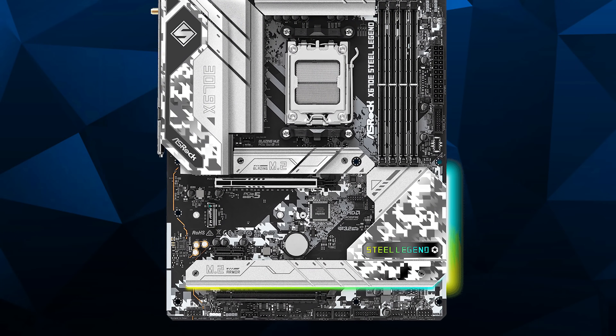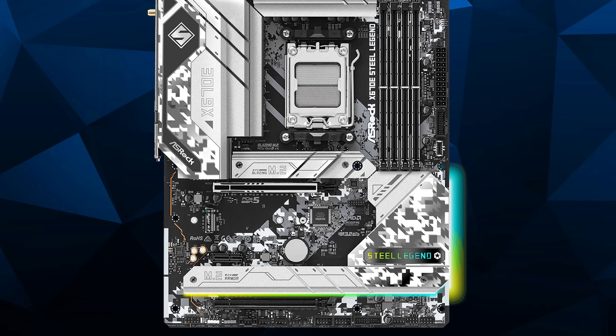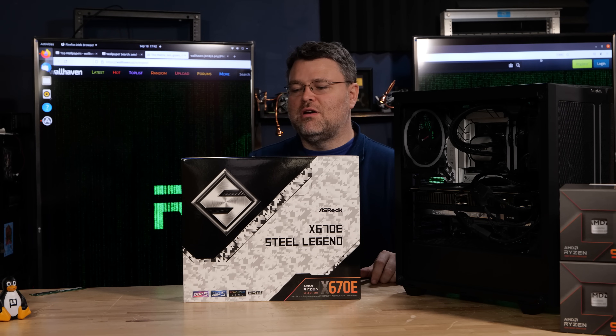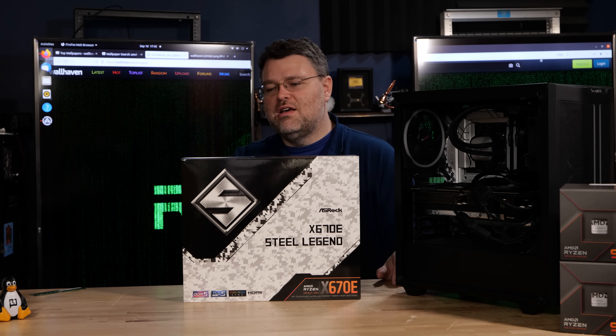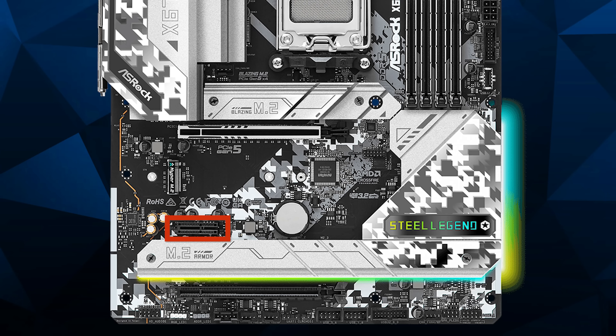The other M.2 slots on the motherboard are through the chipset and they are PCI Express 4.0 x4. The bottom slot is PCI Express x16 physical, but electrically it's only four PCI Express lanes and it's PCI Express 3.0, though it goes directly into the CPU so it doesn't bottleneck. You could use a PCI Express 3.0 to M.2 adapter and bypass the chipset, but that's not going to bottleneck either since it's only half your speed. We also have a single PCI Express 3.0 x1 slot in case you've got a lower-speed peripheral.